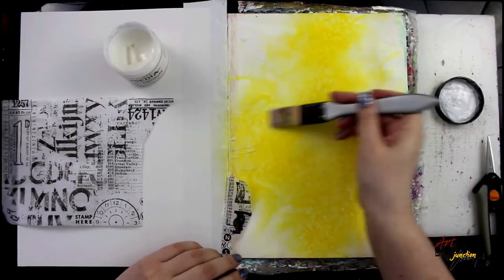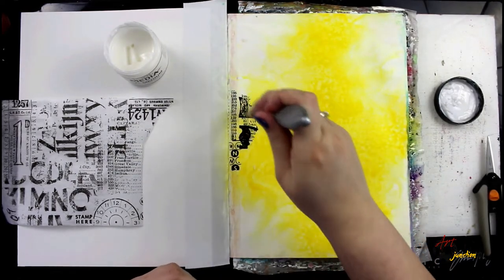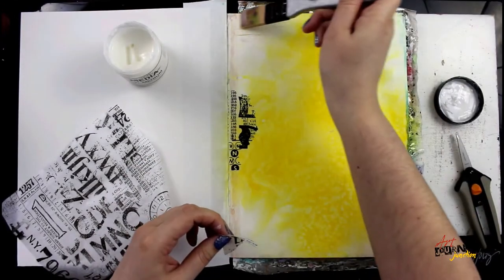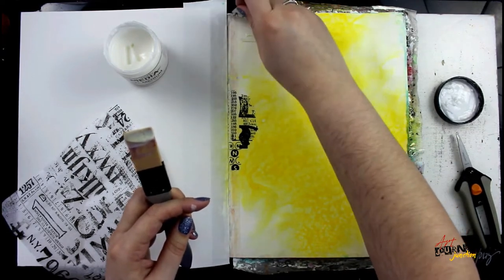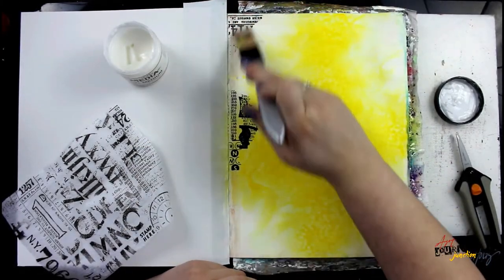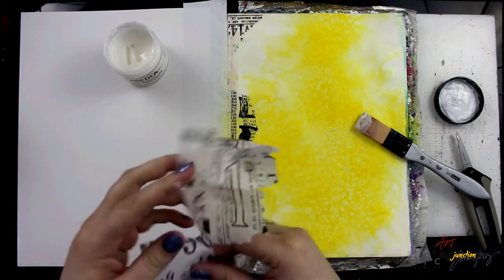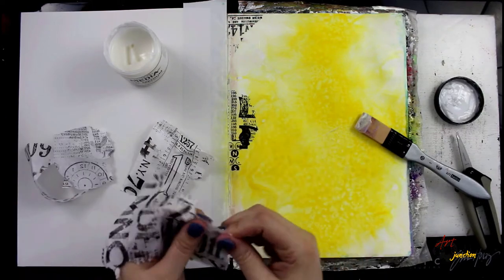After the gloss spray has had a chance to dry, I'm going to start applying smaller pieces of the Tim Holtz Ideology Type Set Collage Tissue, gluing it all down with Dina Wakley Media Gel Medium and a Finnabair silicone brush. If you've had any experience with gluing down tissue paper, you know it's almost impossible to get it completely smooth — there are usually wrinkles and you can even tear it. But I've discovered a trick: this Finnabair silicone brush. It's gentle enough to completely smooth out your tissue paper with no wrinkles, nearly perfect on the page.